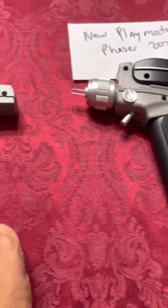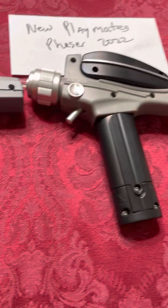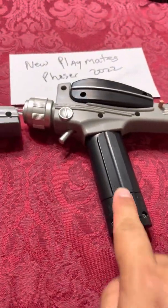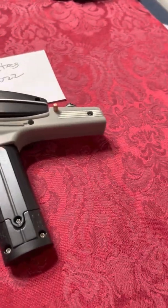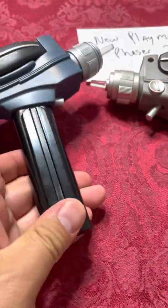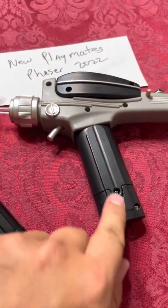Comparing it to the 1990s toy, the power grip of this new Phaser is a lot more screen accurate — particularly compared to the grip from the Art Asylum version. You can see it has ridges in the power grip.